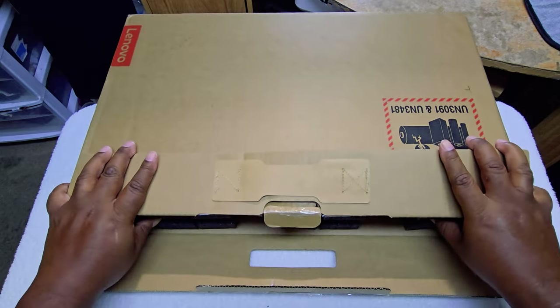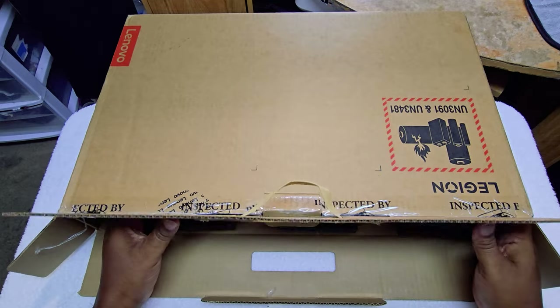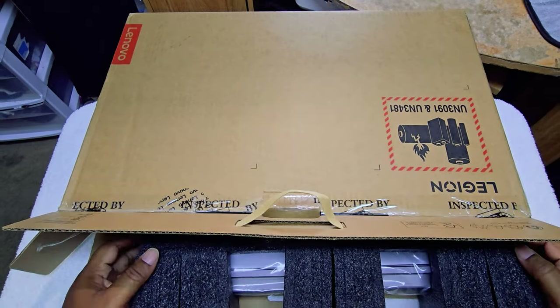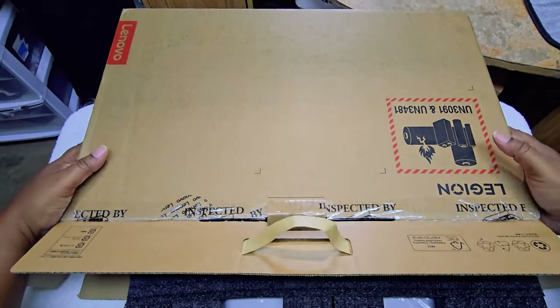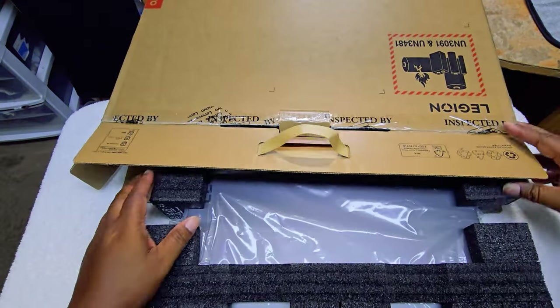Now guys, there's nothing wrong with getting an opened item, because guess what — times are hard and you gotta save dough.